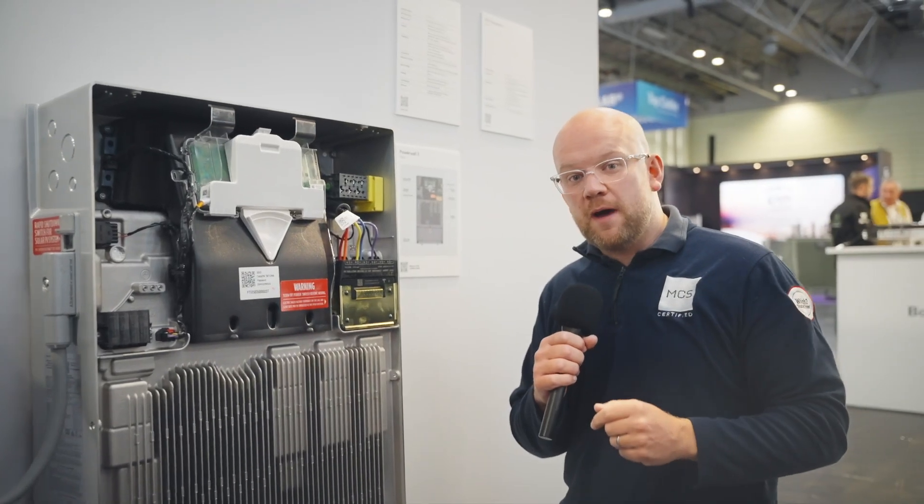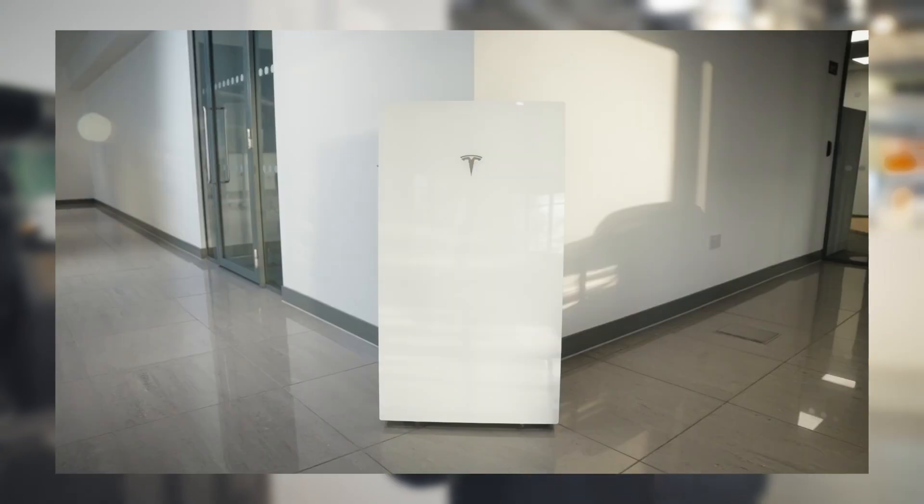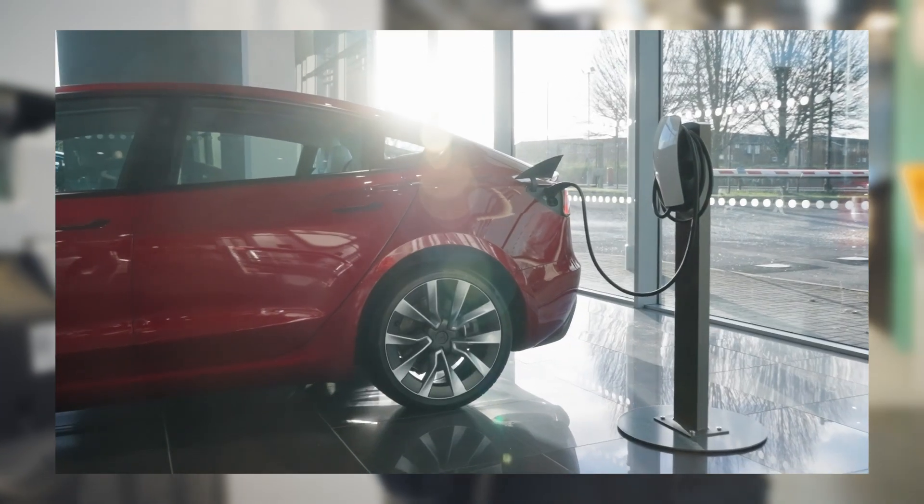If you want to find out more about the Powerwall 3, I did a full deep dive over at Tesla in Manchester where they very kindly invited me to their store — make sure you check it out. Thanks for watching.